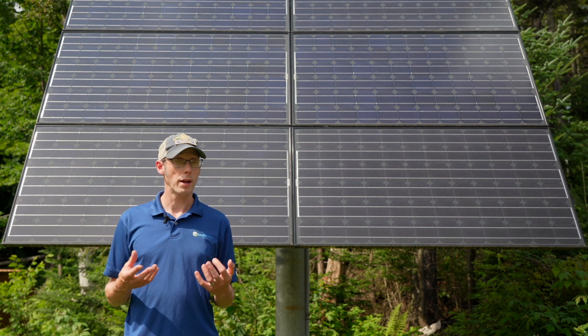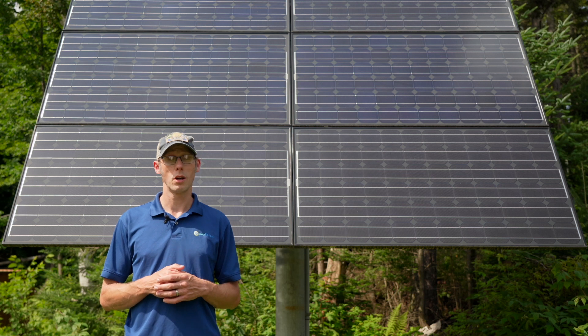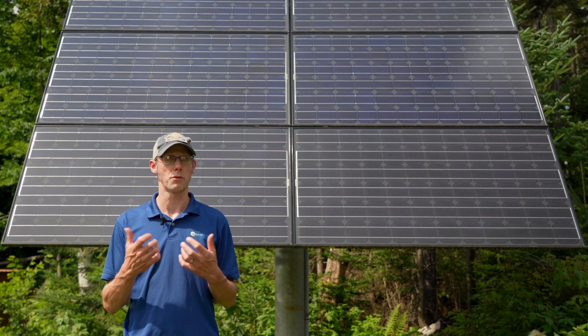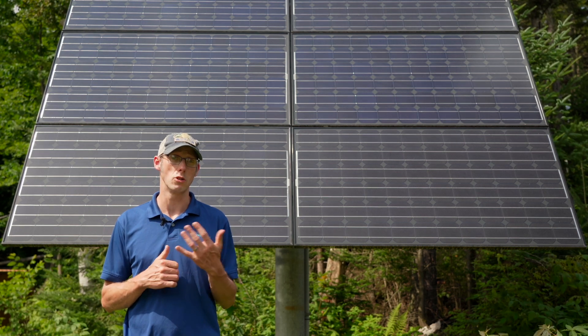These days, adding batteries to an existing solar electric system is very common, so many installers know how to do it, and there are a couple of different approaches and techniques we can take to do that.